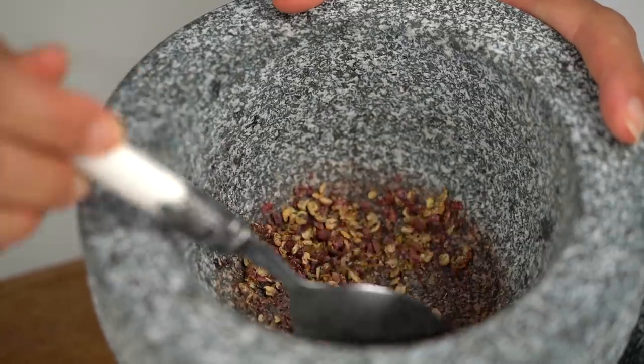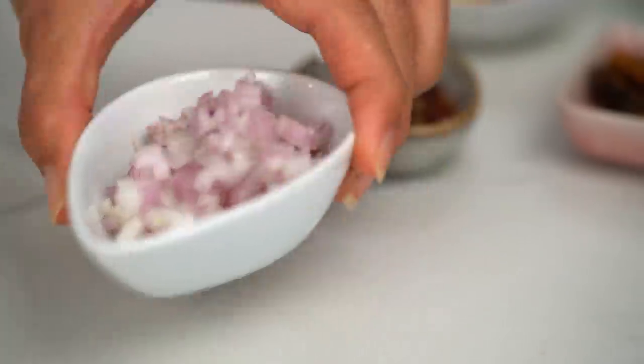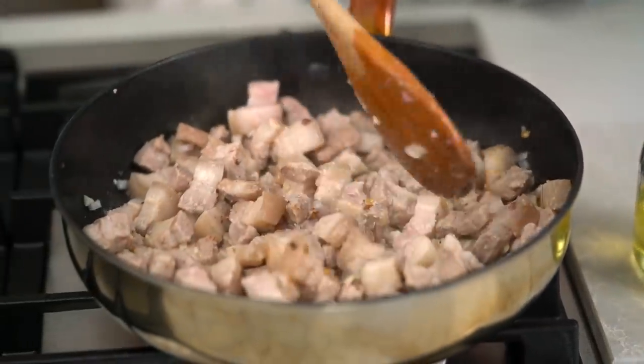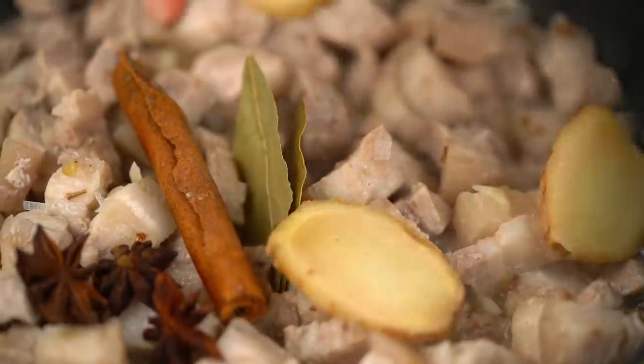Just a rough kind of crushing is all we need, and we get that straight into our pork. Now I'm also going to add in some garlic and some finely chopped shallots, and just let them soften up a little. Now let's go in with some more aromatics: star anise, cinnamon, bay leaves, and a few slices of fresh ginger. These are all classic Asian comfort food fragrances and spices — all of these things just bring me so much joy.